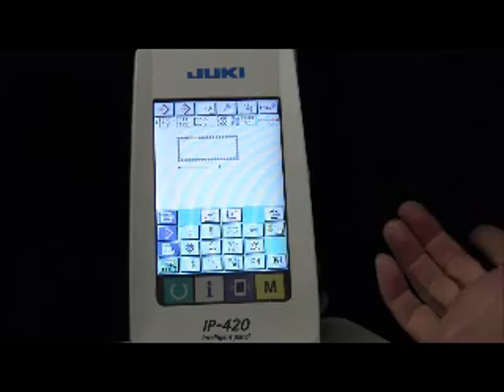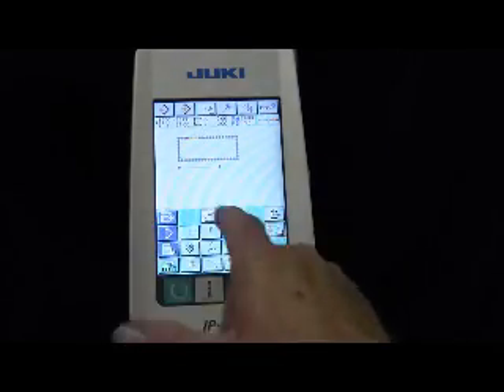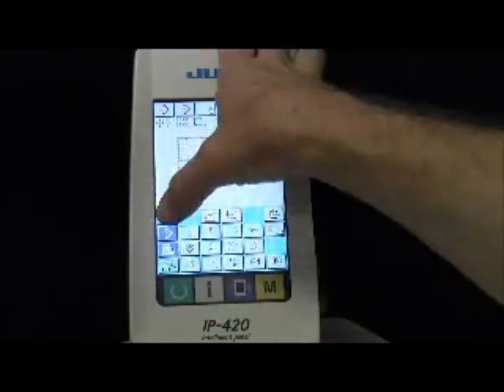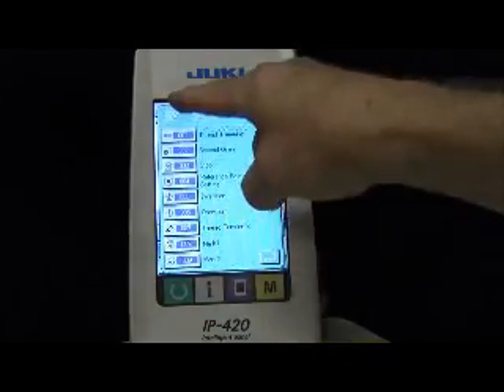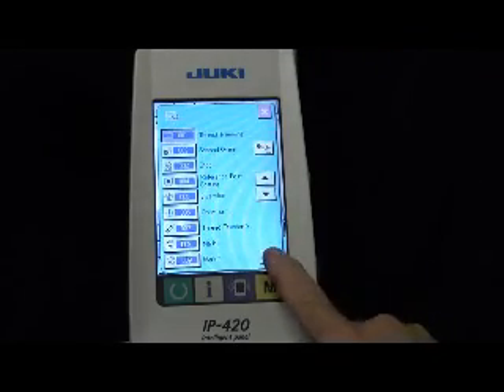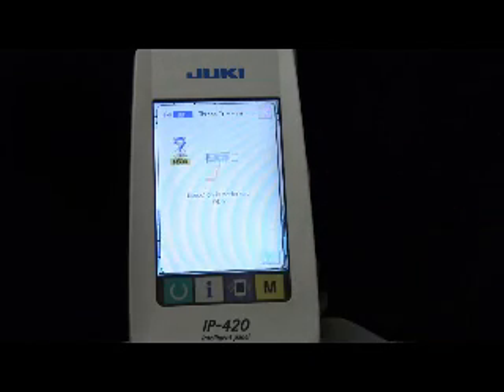Now that we've traced it, we probably want to put in a thread trim. These are the basic functions, but if you want to get all the functions, hit this little magnifying glass right here and it lists all the functions — thread trimming is number one. So we'll hit trim, accept it, it's asking us to verify, and say yes, we want to thread trim.